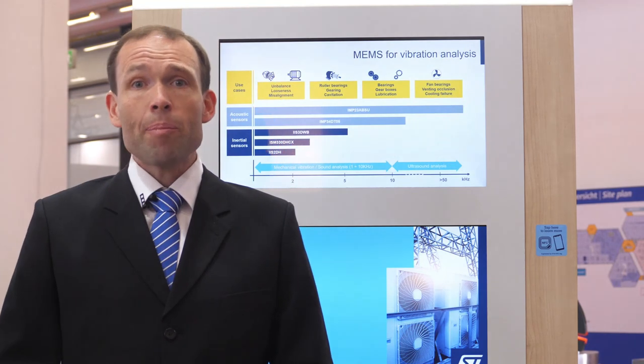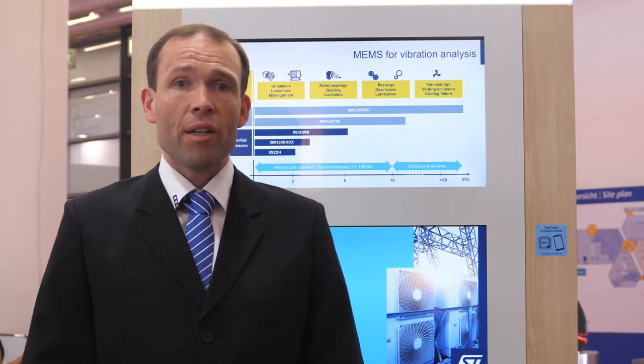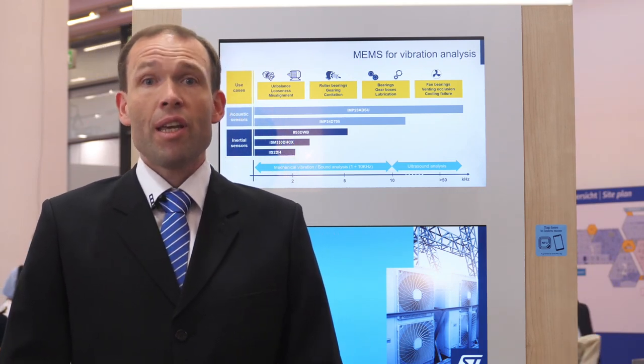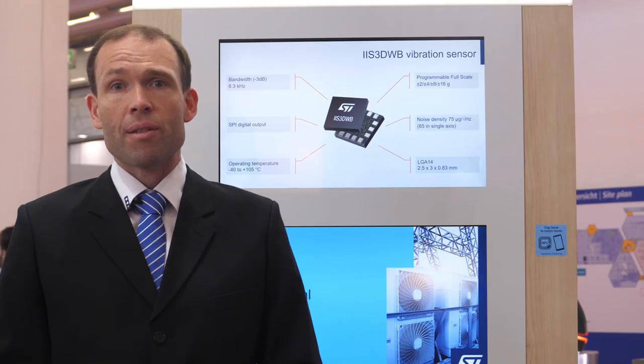The ILPS22QS is a dual full-scale digital barometer capable of measuring air pressure up to 4 bars in an extended temperature range from minus 40 up to 105 degrees Celsius. In addition, it has an embedded electrostatic sensor called QVAR.